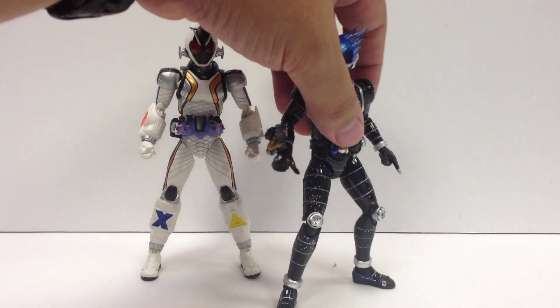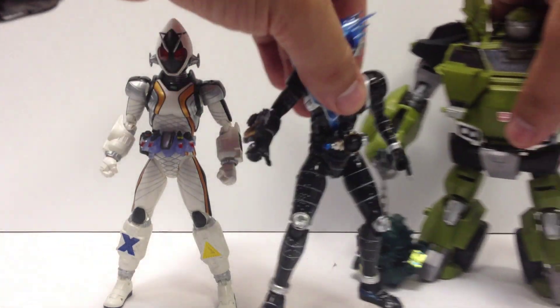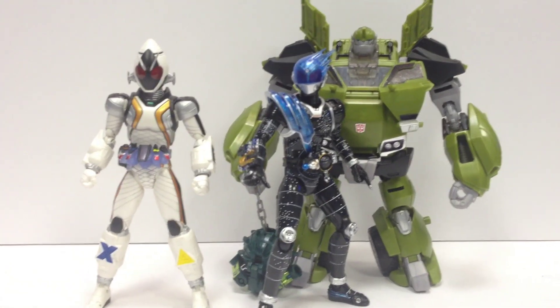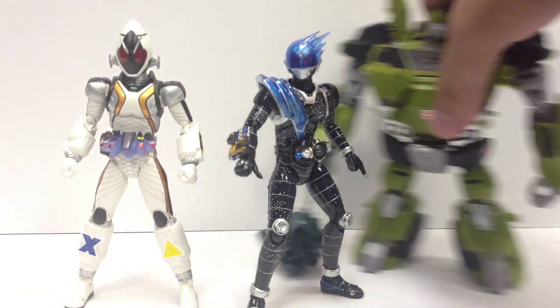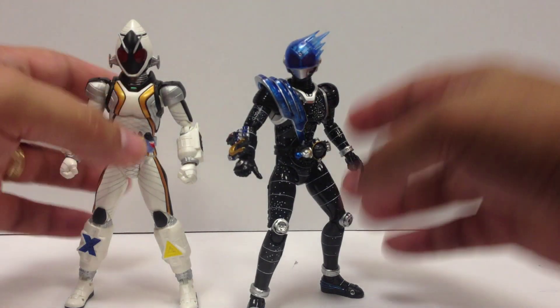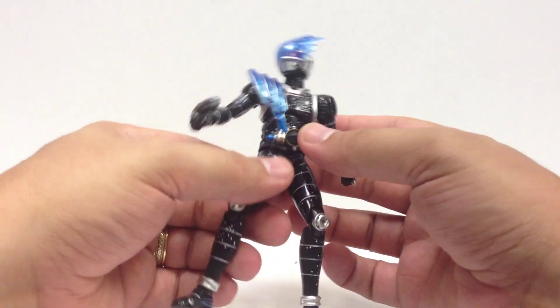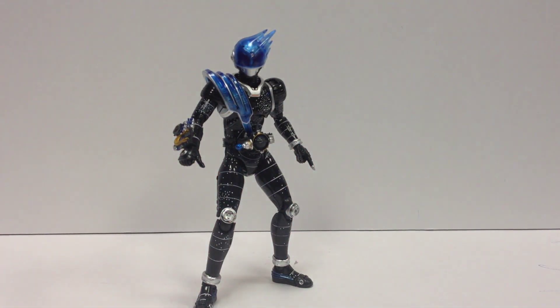Just to get a good idea of the size — for you Transformer fans that maybe hung around and watched this, here he is with Voyager Bulkhead. So they're standard five to six-inch action figure range size. They're high quality and they're great — they're not cheap, but they're nice. Kamen Rider Meteor!